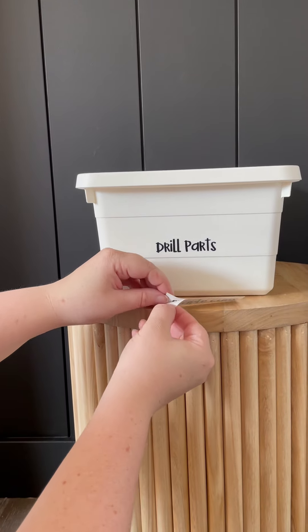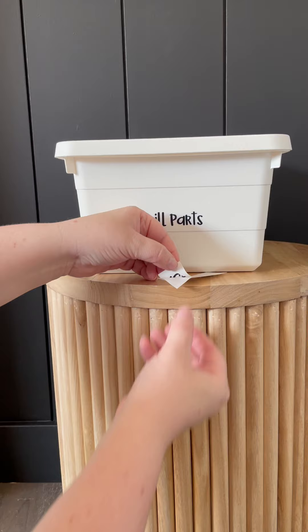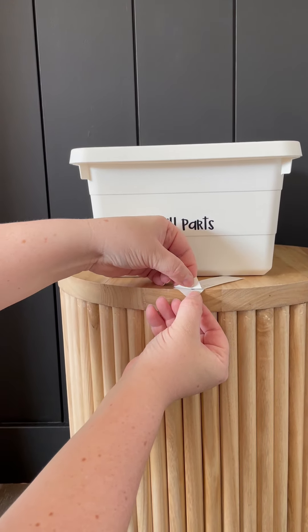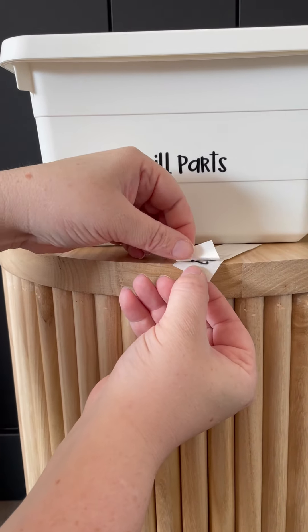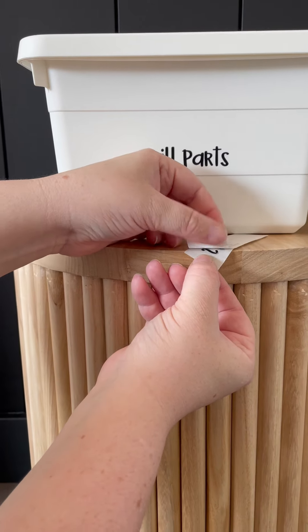But if it doesn't, I'm going to show you what to do. So in this case it's not there yet. So what I like to do is just fold your back and you're pressing that letter on there. So here again you're pressing that letter onto there.